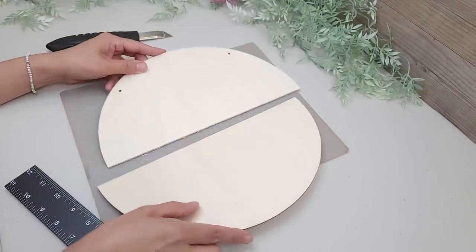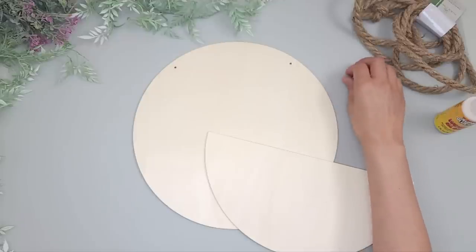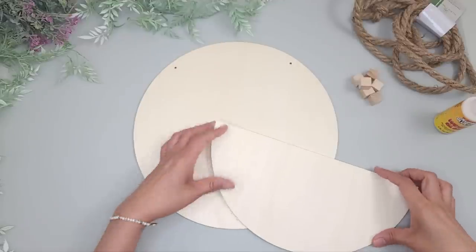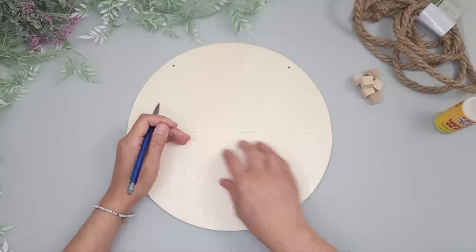I'll also be using some nautical rope and some wooden craft cubes which I got at Dollar Tree. I hold up the semi-circle in front of the uncut round and I mark the height, and this will be my guide to make sure I don't glue the cubes beyond this point.